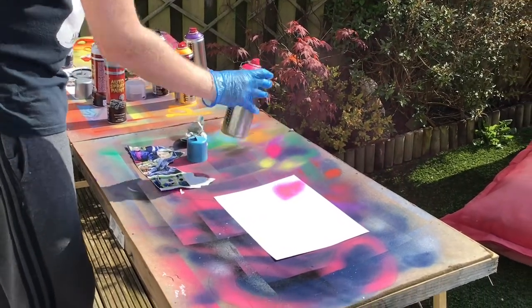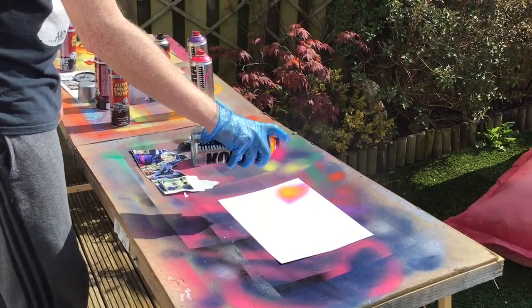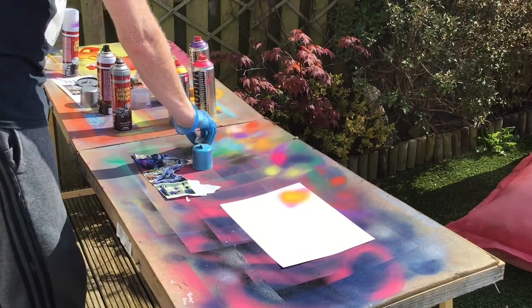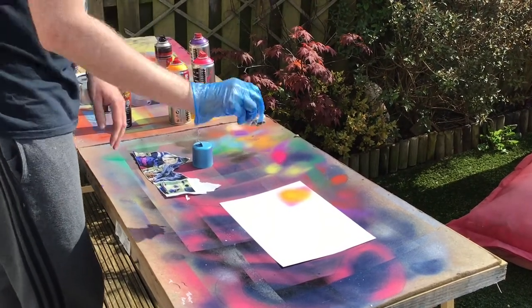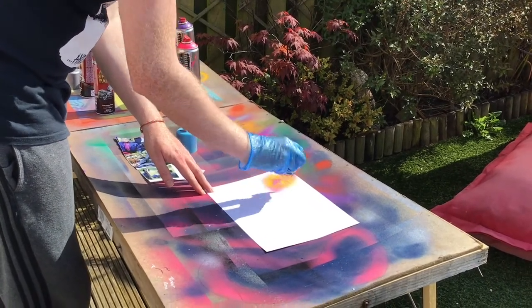So you spray where you want the moon to be — pick two nice, bright colours. Then you take the scrunched up newspaper and press it down to create a textured effect on the paper.